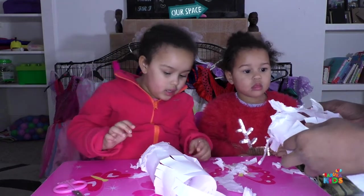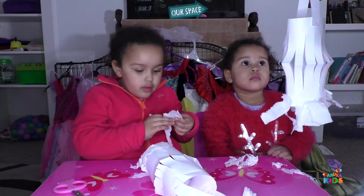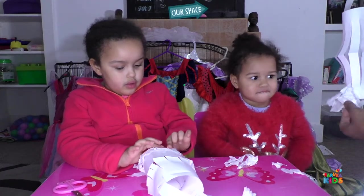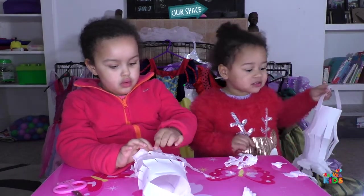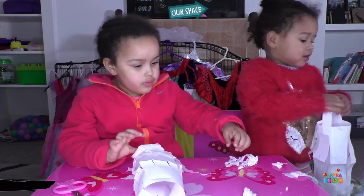Mine is nearly done! Yeah, yours is nearly done. Look at this! Wow! You've made a lovely lantern! Well done! You can hold onto that and show it to Daddy. That's beautiful! You can go show it to Daddy. Well done! Bye!